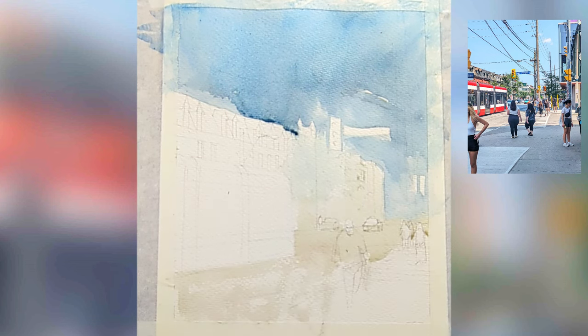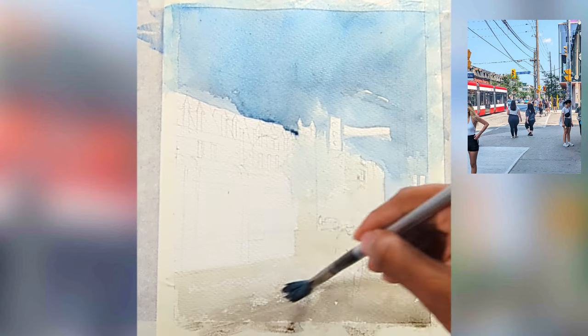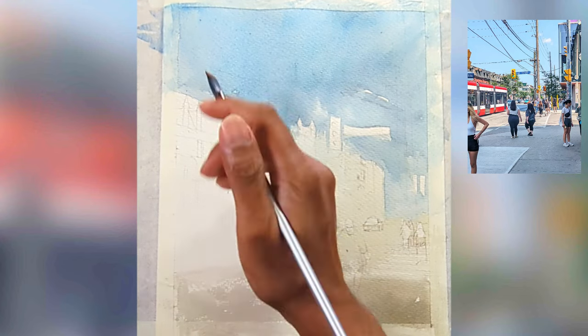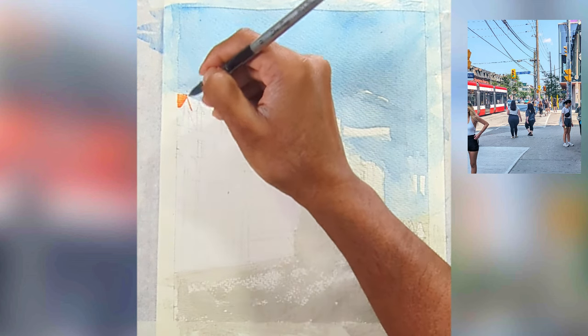The easiest way to create warmth in your wash is using yellow ochre or amber, so it creates a glow. As it comes to the foreground I'm going to increase my pigment consistency and make it a little bit darker, so it's going to act as a lead-in for us.